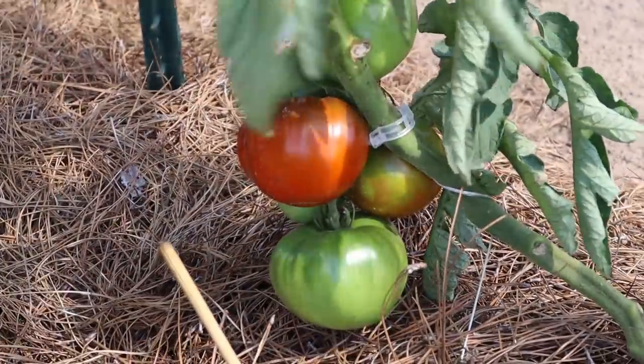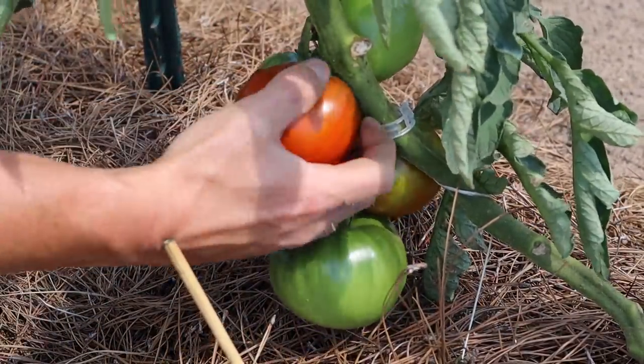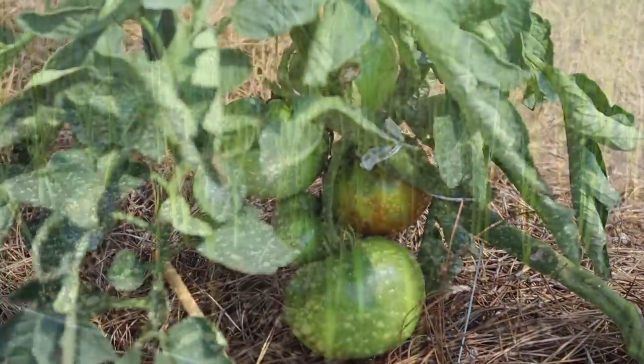I've never tried one of these but I've heard really really good things about them, and that looks like it is at peak ripeness. Get it off of there.